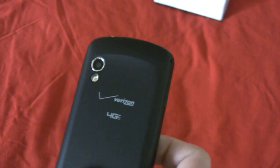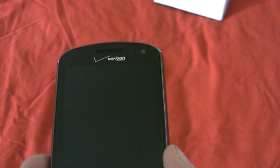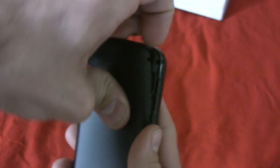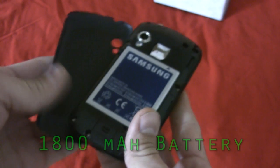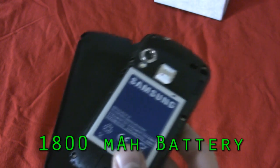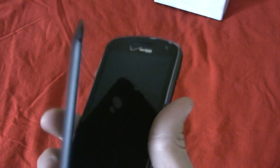Let's talk about cameras. This thing has a 1.3 megapixel front-facing camera, and on the back I believe we have a 5 megapixel rear-facing camera with LED flash. These specs are pretty similar to many of the Android phones we've seen last year and at the beginning of this year, so that is something to consider. Android 2.3 Gingerbread. Let me fire the phone on finally — it's actually not that hard to put the back on and off.